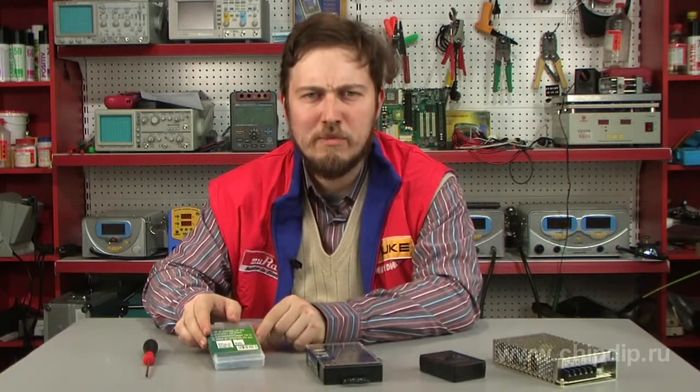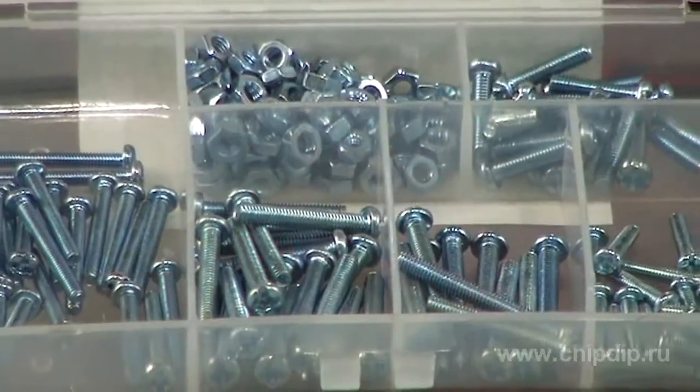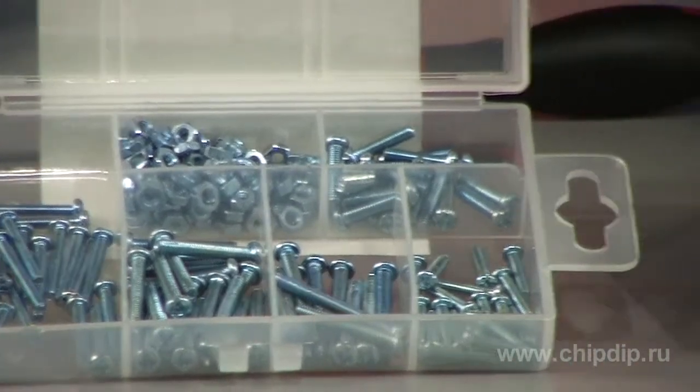In these sets you can find a great number of nuts, washers, and screws of different sizes and diameters. The sets contain the most popular sizes of elements used in the constructor business. Thanks to these sets, you will easily find a screw suitable in size and length.